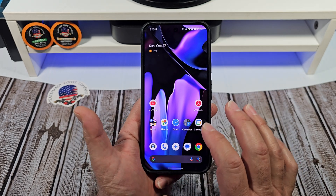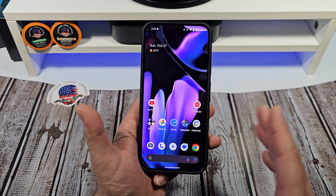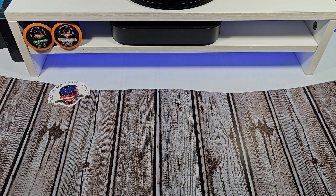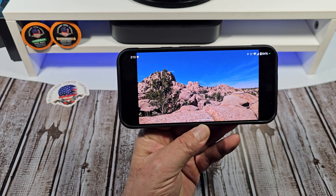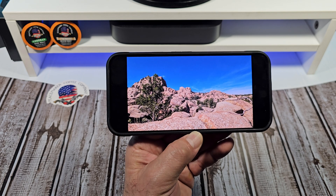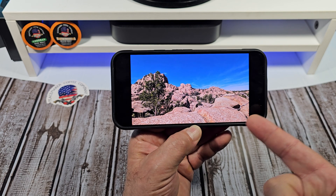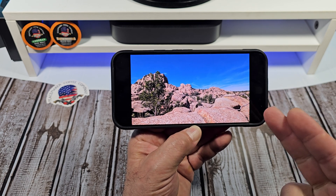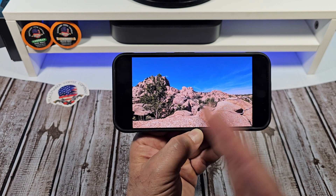I just wanted to say the display on this device is awesome — I have not had any issues at all. I want to show you a photo I took yesterday when I was wandering around the Arizona desert. This is actually the first photo I took with the Pixel 9 Pro XL — I was saving it for a special moment and boom, I got it.